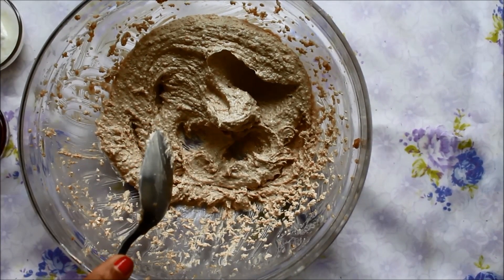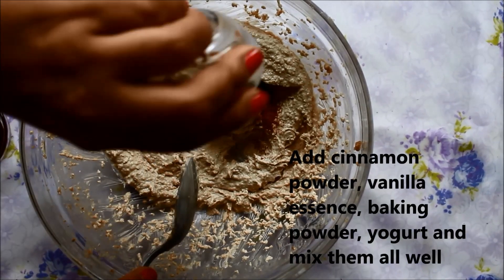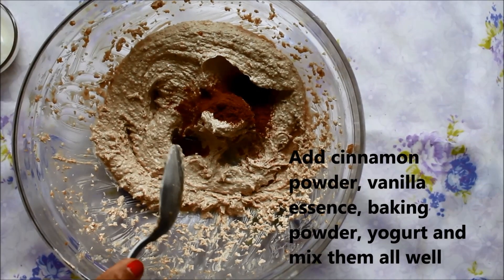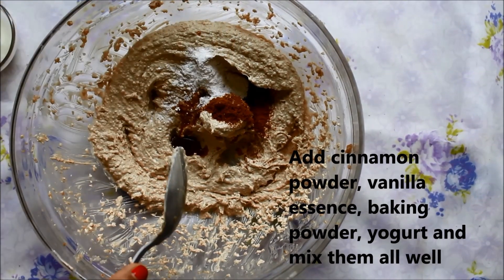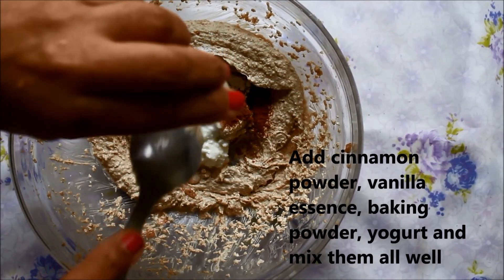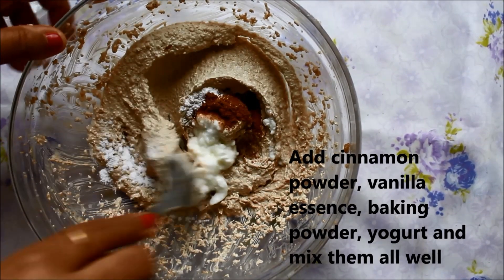Now we will add cinnamon powder, vanilla essence, baking powder, and yogurt. We will mix them all together.